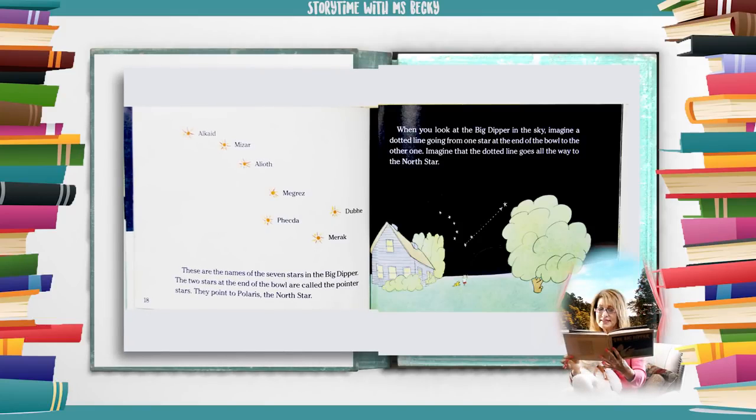These are the names of the seven stars in the Big Dipper. The two stars at the end of the bowl are called the pointer stars. They point to Polaris, the north star. When you look at the Big Dipper in the sky, imagine a dotted line going from one star at the end of the bowl to the other one. Imagine that the dotted line goes all the way to the north star.